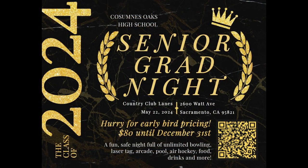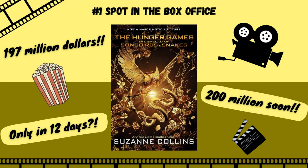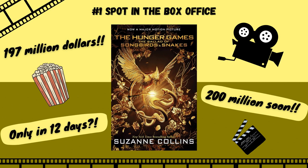Good afternoon, my name is Mara Champs and I'm Aubrey Schulte, and welcome back. The new Hunger Games movie, The Ballad of Songbirds and Snakes, has had major success in theaters so far. Despite only being released for 12 days, the movie currently holds the number one spot in the box office and is expected to stay there for several more weeks. So far the film has made over $197 million and is expected to reach $200 million by the end of the year, which would make it one of only 21 total films to reach this milestone.